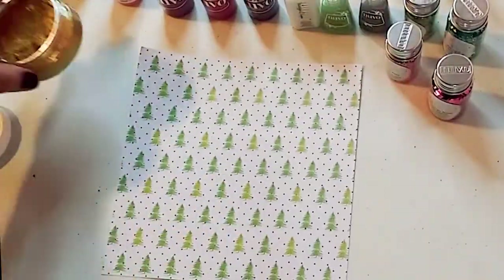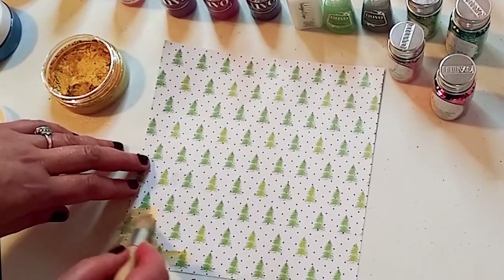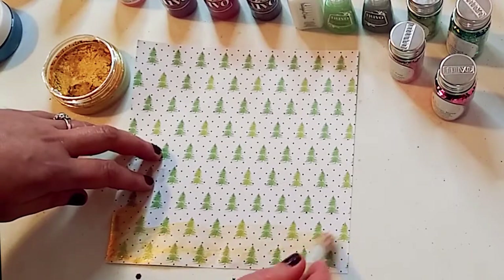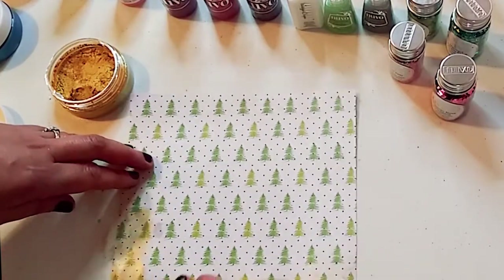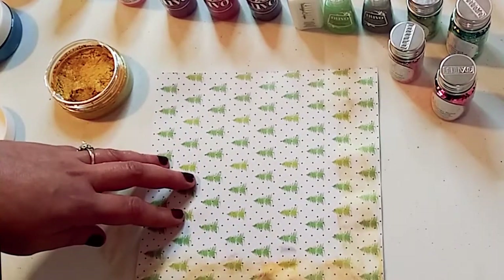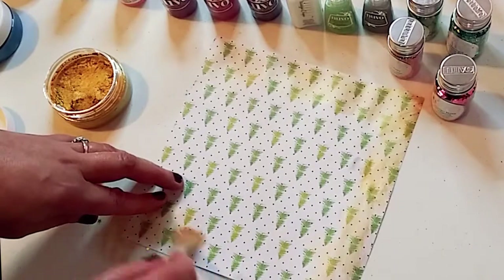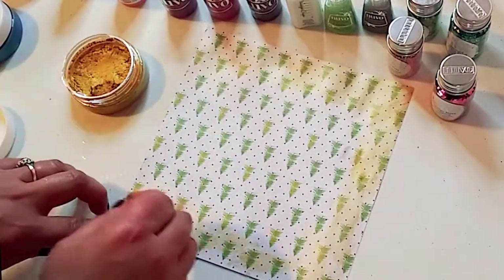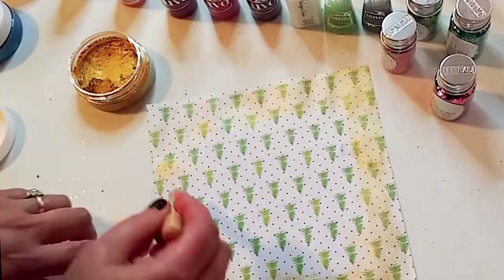Now I'm going to show you how you could add this mousse to an already-printed piece of paper. You could get a card from any store, or a bag that has a print on it, and add these colors to it. This brush is slightly wet, which is an example of how you can control how sheer or pigmented the mousse will be on your page. What I love about these products is how many uses they have — the fact that they're water-soluble, and that you don't have to be a paper crafter to use this. Anyone can be creative and add a little touch to a card or project.